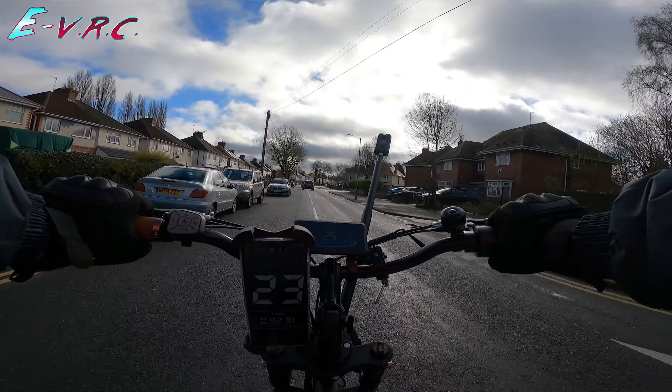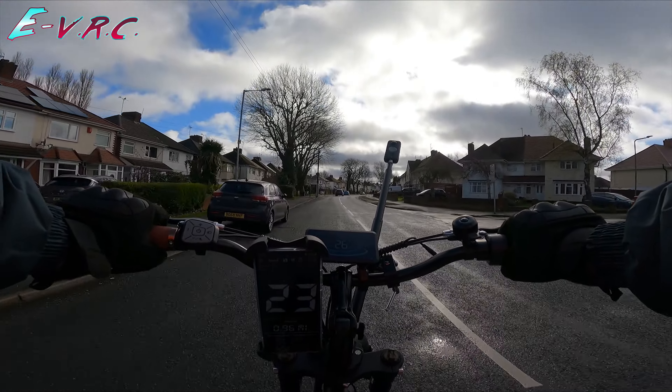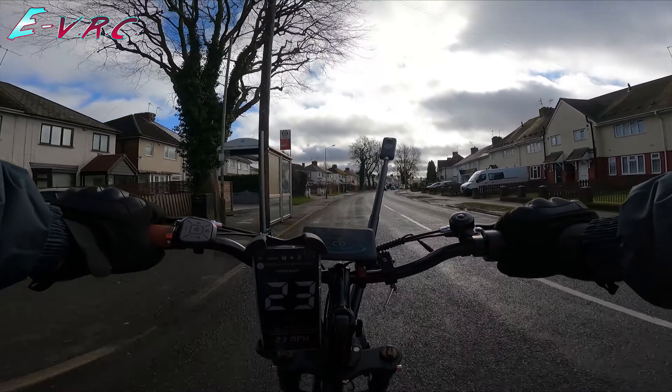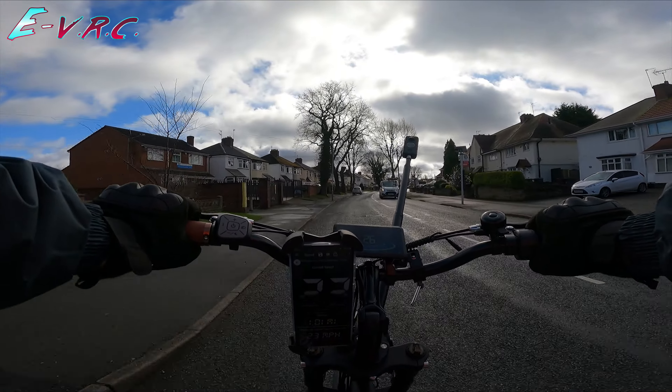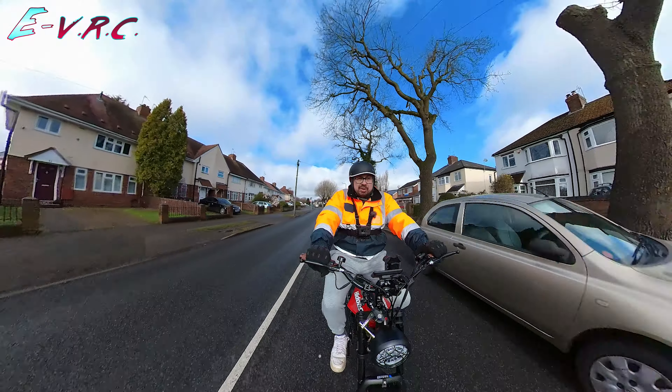The front display is saying around 25 to 26, although the GPS is saying 23. I'm ghost pedalling — not putting any effort in. So 26 on the screen, 23 on the GPS.